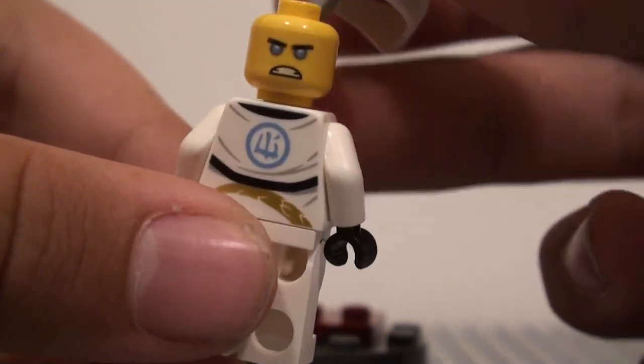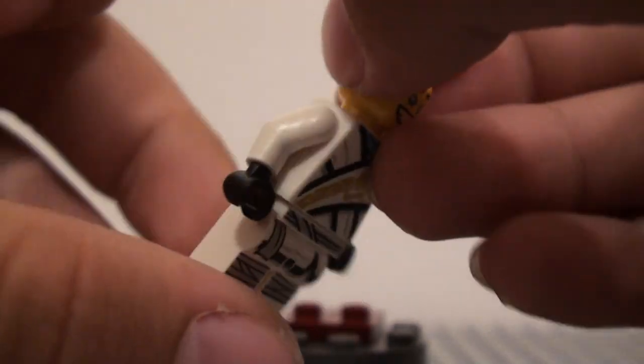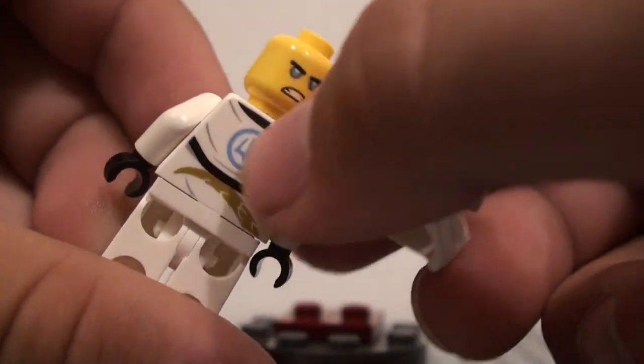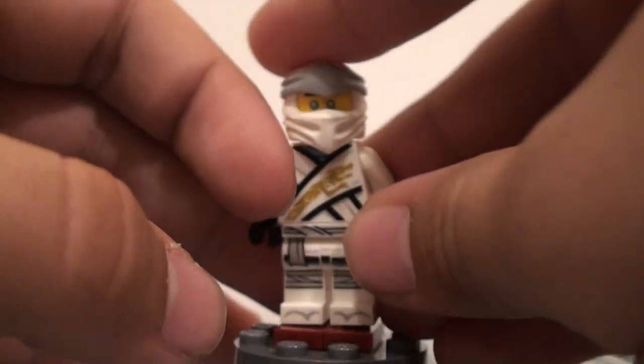The dragon printing also continues from here onto the back as well, which I think looks pretty cool. They have his logo back there, and we'll put that hood back on now.